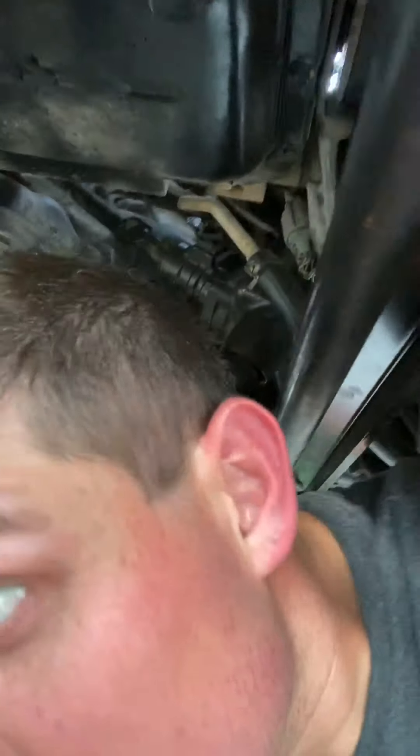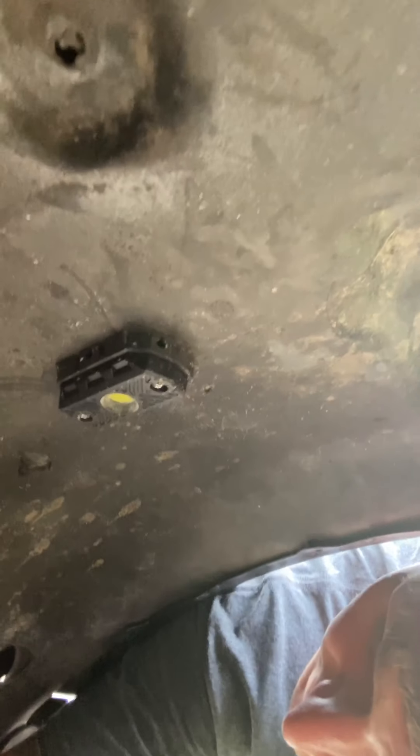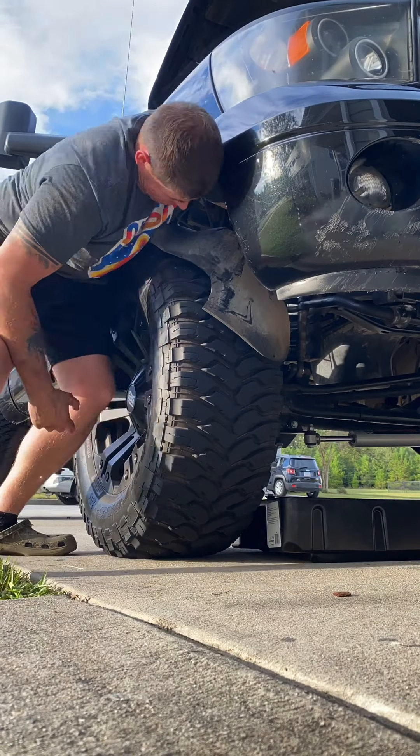I need to get a new belt — more money. The filter is still on there pretty well, so I'm going to try to get this off. Let's see if I can get this thing off. I'll do it through here because it's a little easier to reach. Finally got my filter off.